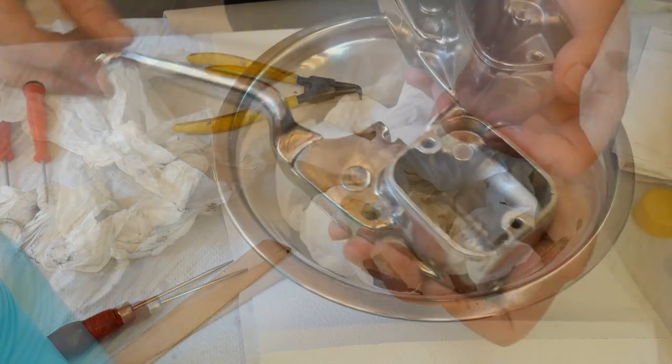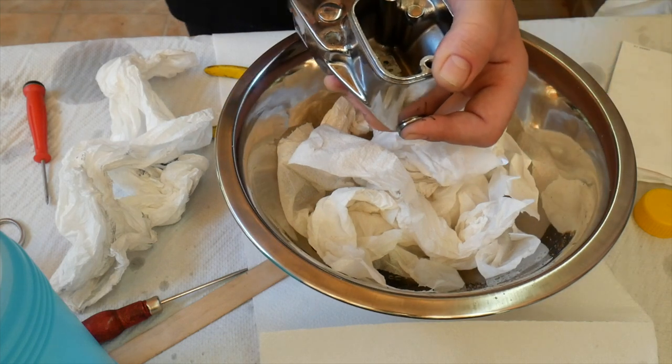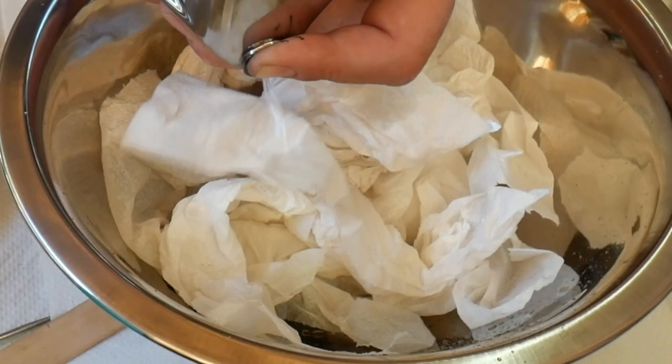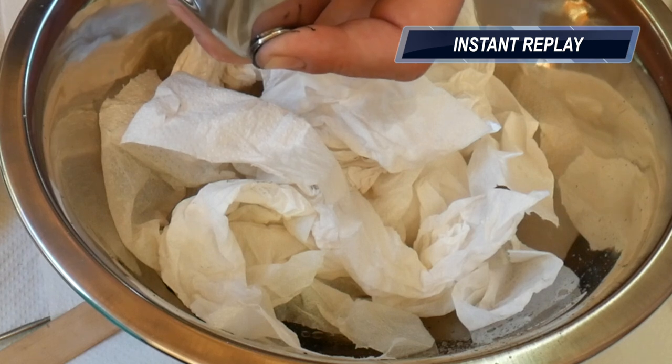Put a little bit of brake fluid in the reservoir and you're ready to try it out. A couple of good pumps — you should start feeling the pressure. Let the finger go a little and brake fluid will squirt out. The rebuild has been completed and is absolutely successful.